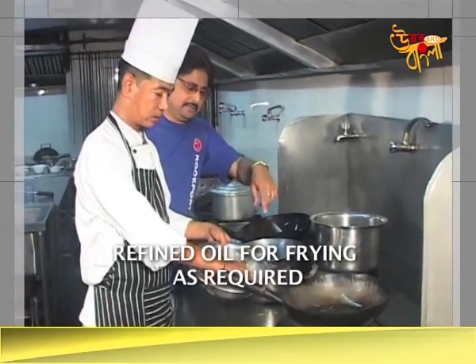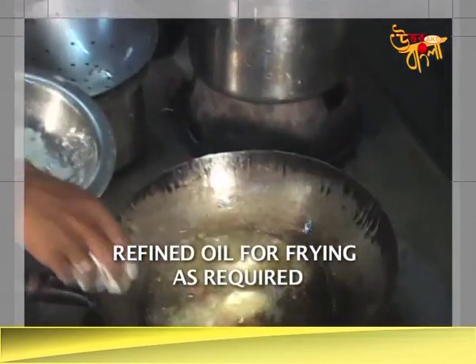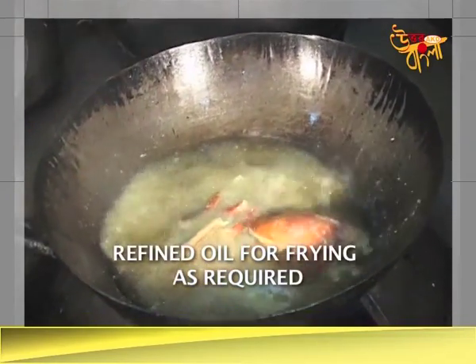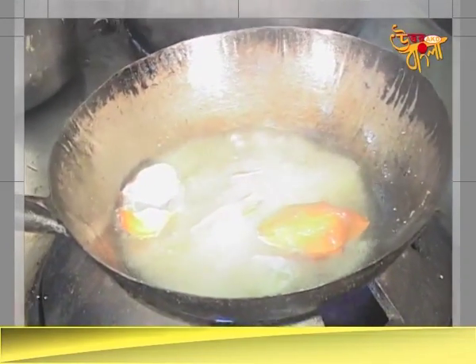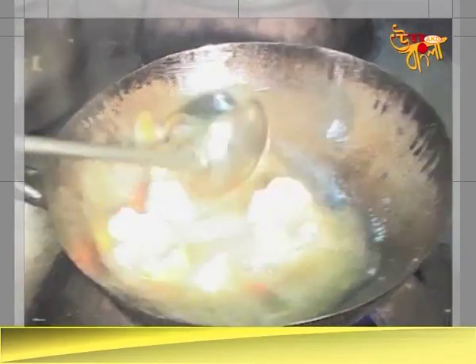After frying it, the color is white. Look at this, the crab is fried. Do you want to fry the shell? Yes. How much time will it fry? 1 minute.